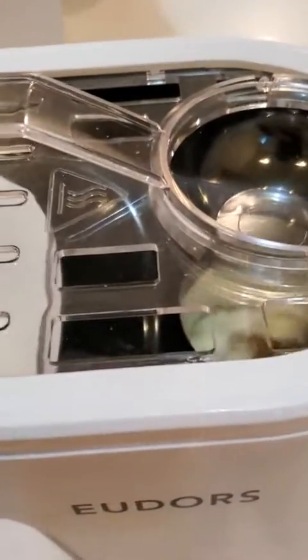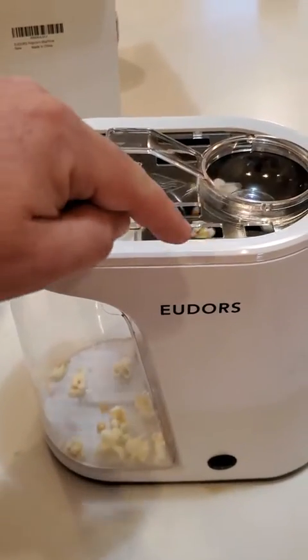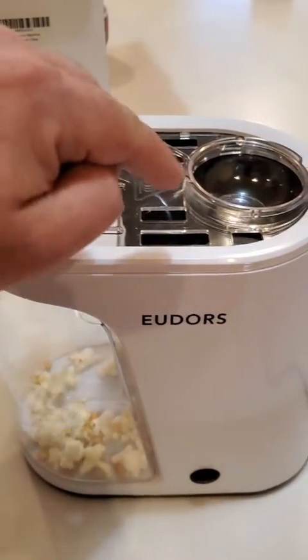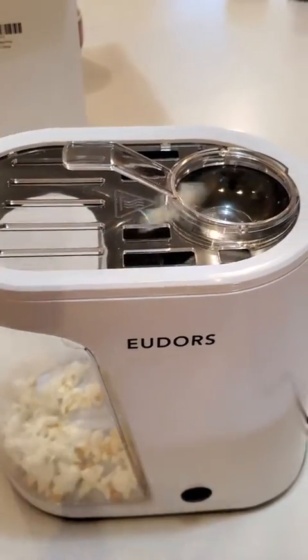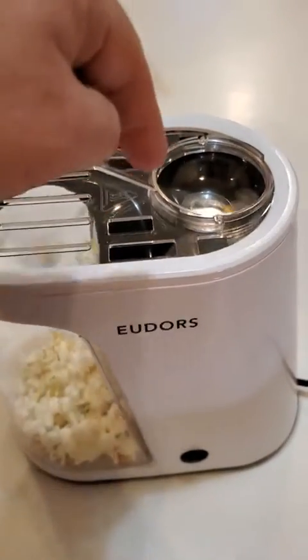Okay, starting to pop — and problem number one: I don't know if it's going to demonstrate it this time, but sometimes the unpopped kernels can actually fit through these holes, these vents on the top, and then you end up with unpopped kernels. Oh, there — one actually, that's kind of cool.